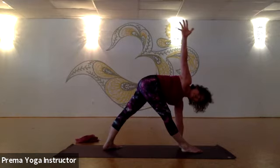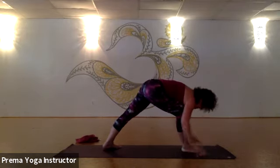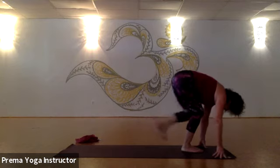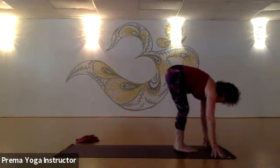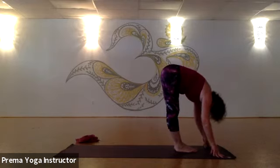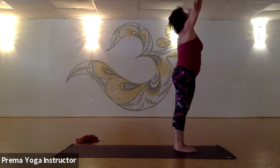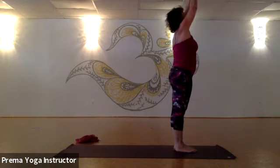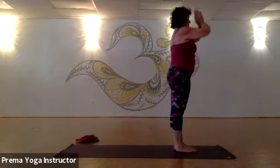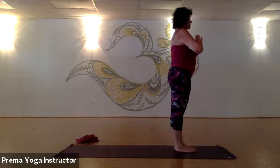One more deep inhale — open the heart maybe a little more. Exhale, bend into your right knee as the hand comes down, step the left foot forward, bring them together. Inhale, come up halfway. Exhale, forward fold. Press the feet, stand all the way up — arms come up, hook up through the thumbs. Exhale, hands into anjali mudra, namaste. Tadasana, mountain pose — breathe.